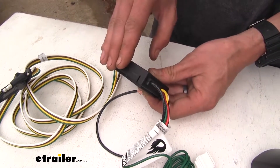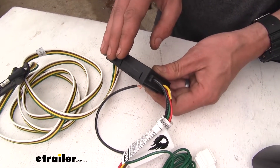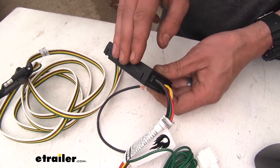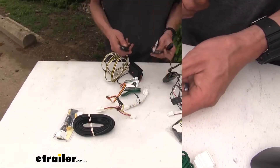However, since this is stored inside the vehicle, you really don't need to worry about it too much. But if you were to have a spill inside your vehicle, just keep in mind that stuff could get inside here and potentially damage the harness.